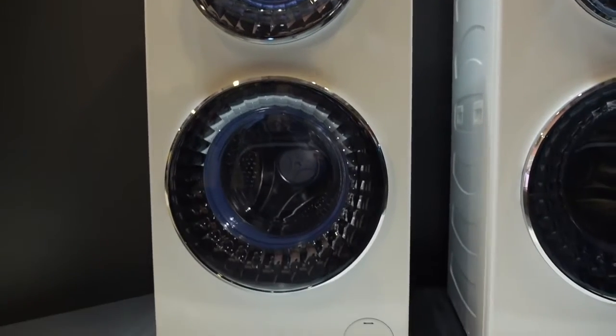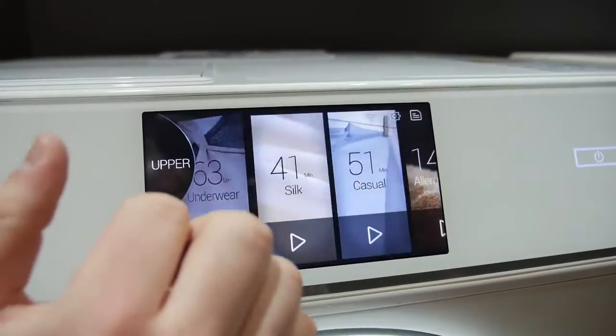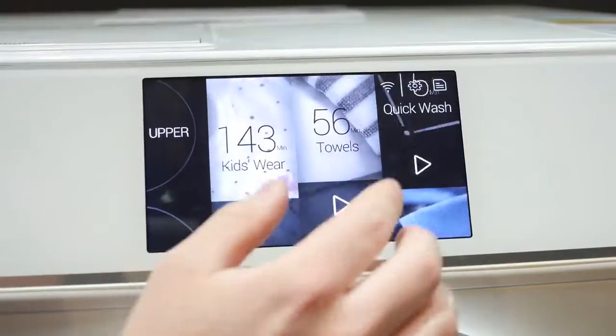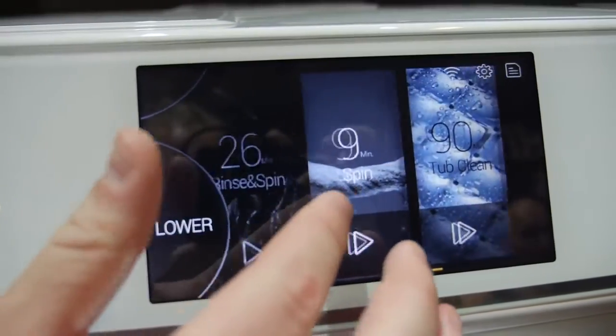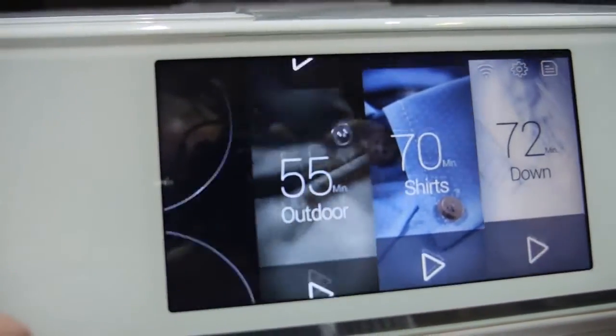In addition to the double wash system, it also has a pretty high-tech control panel. It's a touchscreen — about a six-inch touchscreen — and works pretty much the same as any smartphone or tablet. Each washer has its own set of washing presets: the top washer has 12 and the lower washer has 16, and you switch between the two drums on the left side of the screen.